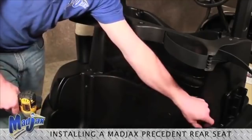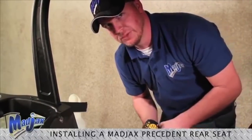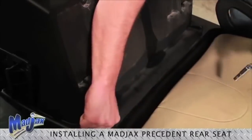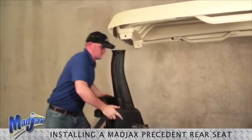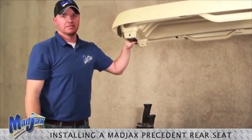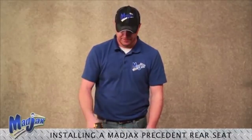Retain hardware. Next, we'll remove our front hardware from our basket and retain. Now we're going to remove our rear struts and our basket from our top. You can remove your top, but it is not necessary in this installation. Now we will remove the basket retainer hardware with a 10mm socket.